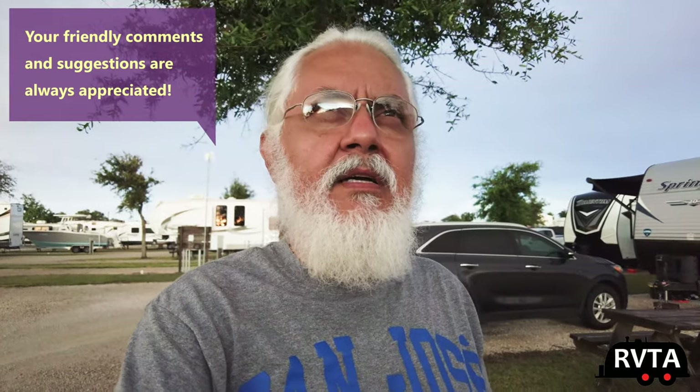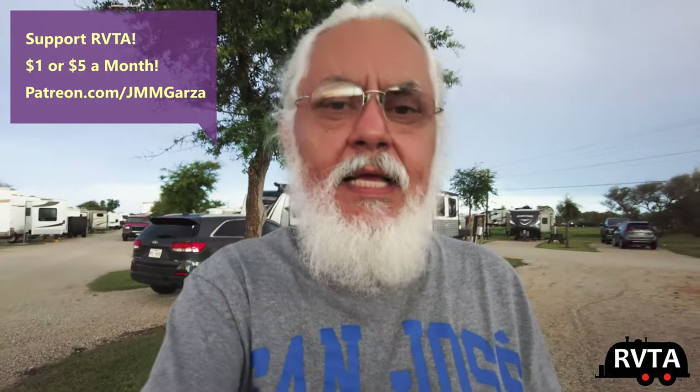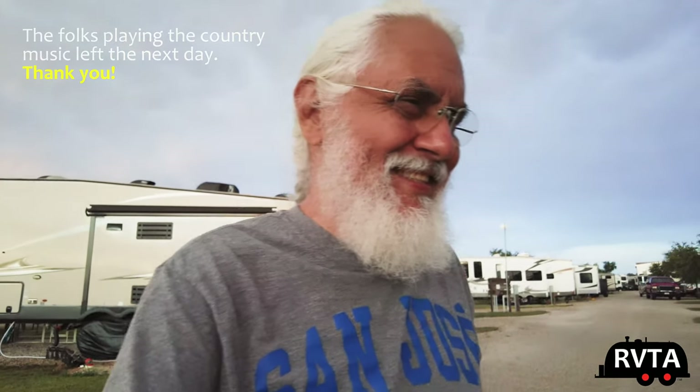Muchas gracias. Check out my Patreon page at patreon.com/jmmgarza. I'm at Port O'Connor RV Park — a very nice RV park. Beth has been very professional, pleasant, and nice; I really appreciate her. Fantastic folks here. My only complaint is the constant blaring of country music. Do you like country music? Don't forget to like, subscribe, and share.